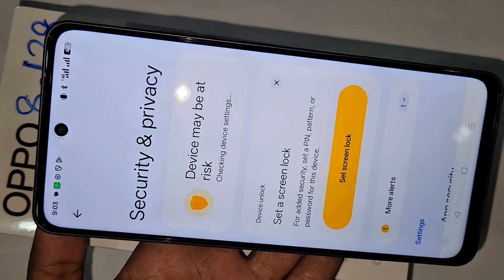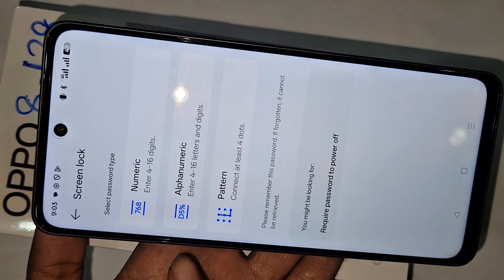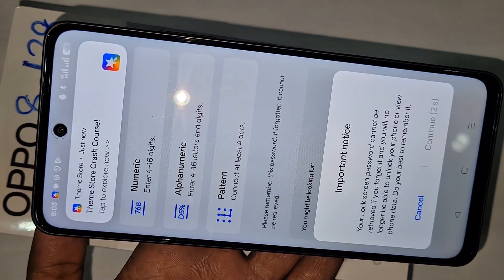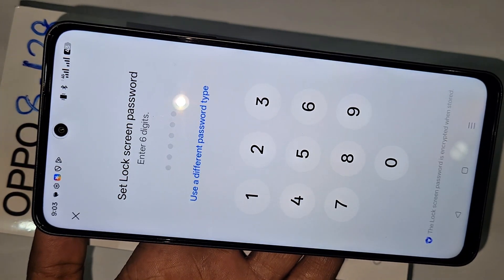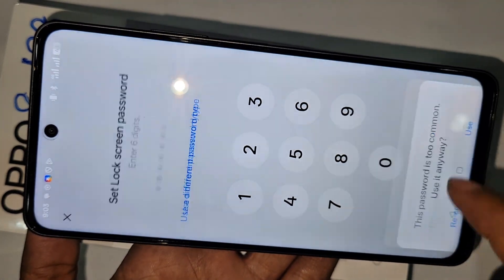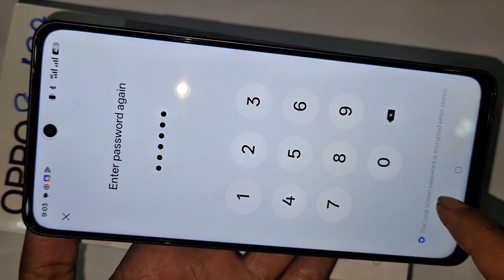You can see an option called Settings Lock and More — click on that option. First, you need to set your phone pattern or password. I set my phone to password lock. Type the password, then type the password again, and click Use. Now your screen password is set.